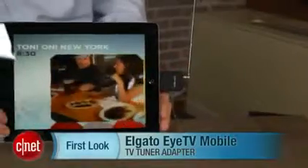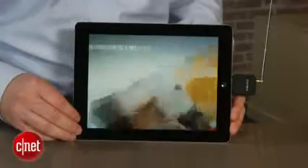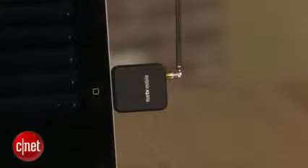Free TV on your iPad? It may be easier than you think, if you can live with just a handful of channels. Hi, I'm John Falcone from CNET, and this is the Elgato ITV Mobile. It's a little $99 antenna dongle that turns iPads, iPhones, and iPod Touch models into portable TVs.